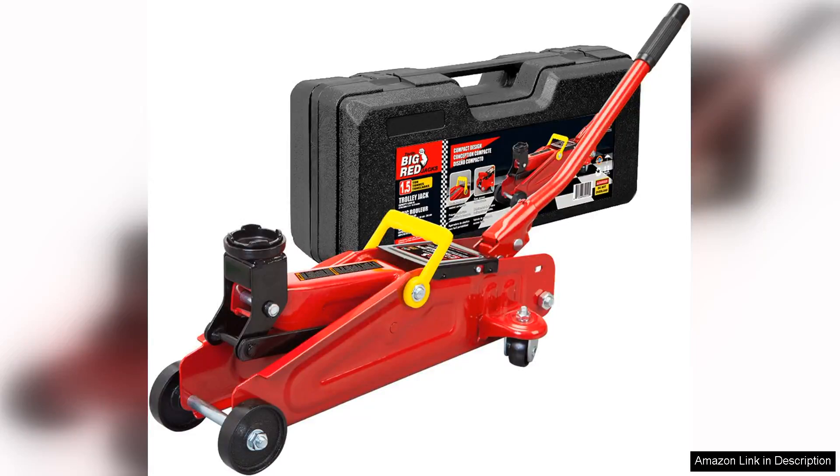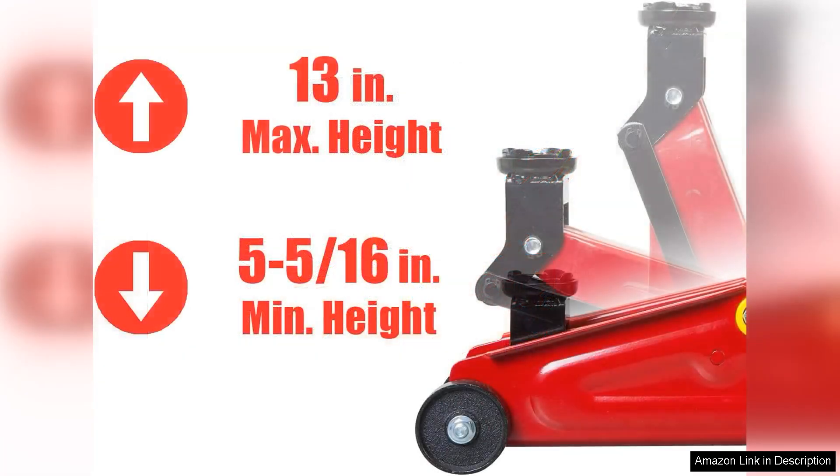The Big Red Tate 100-20014S — welcome to our hydraulic trolley service review. This floor jack is a robust and reliable tool that any car enthusiast or DIYer will appreciate, designed for both strength and convenience, making it an essential addition to any garage or workshop.